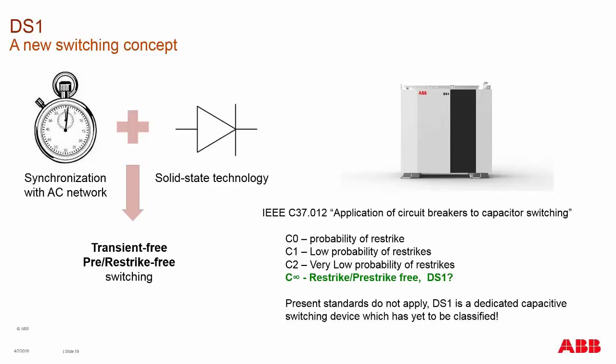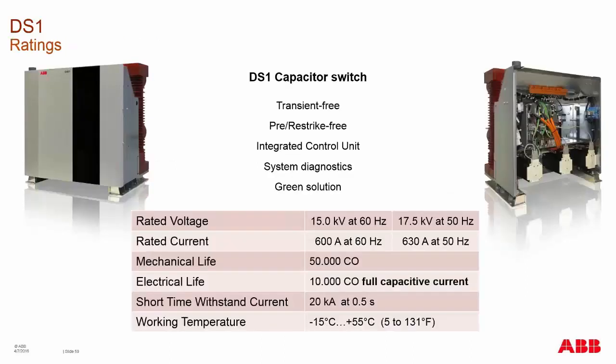The DS-1 is labeled C infinity — not an official rating — but as a new-to-market device there is presently no standard that fully applies to its ability, so we would label it a C2 device. We have it rated for both IEC and ANSI markets: ANSI at 15 kV, IEC at 17.5 kV. The ratings are 600 and 630 amps with a mechanical life of 50,000 operations and electrical life of 10,000 full capacitive current switching operations. This is a switching device, not a breaker, so it needs circuit breaker or fuse protection in series with it.